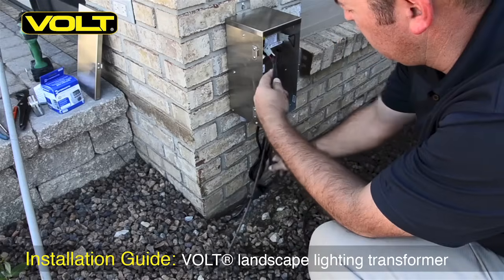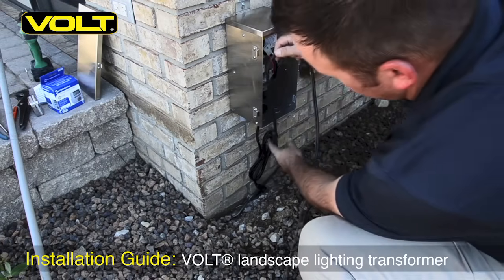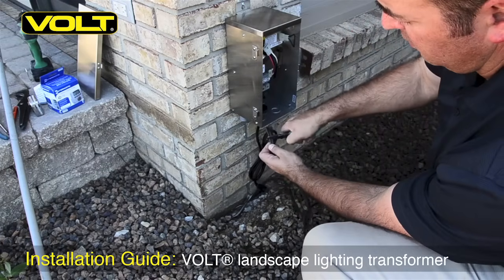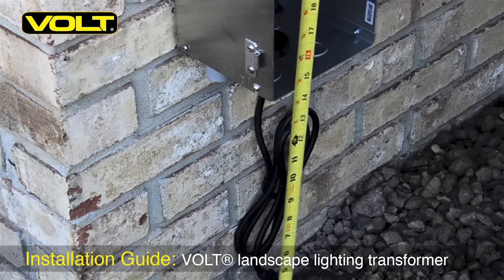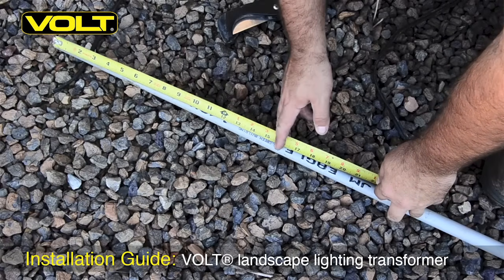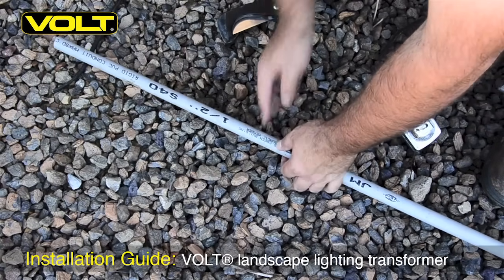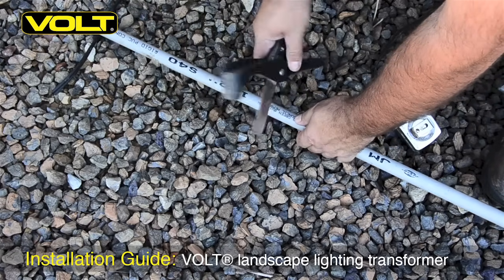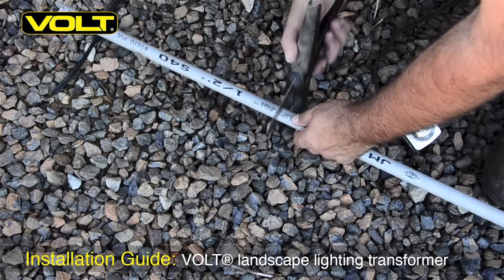With the transformer in place, we now need to roughly measure how much wire we're going to need to go up inside the transformer. Once you have that, go ahead and cut off the excess. Take your tape measure and measure the length of the conduit needed. On some half inch PVC conduit, measure out the length needed and cut it. You can use a pipe saw or PVC pipe cutters. Either one will work.